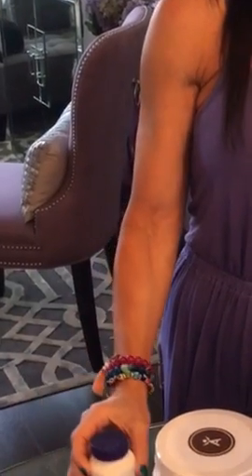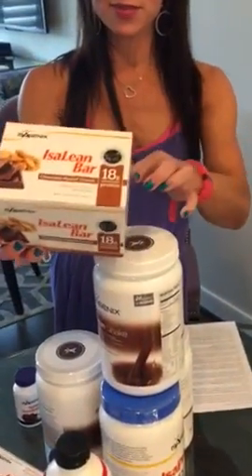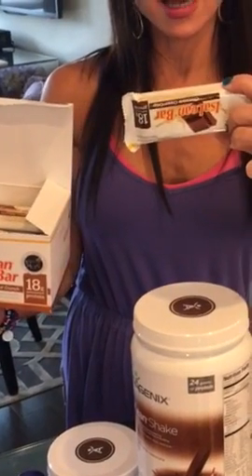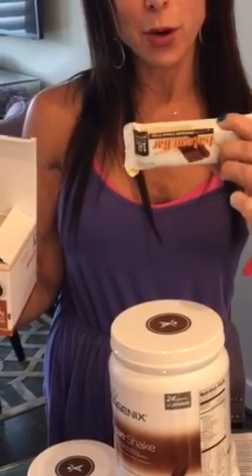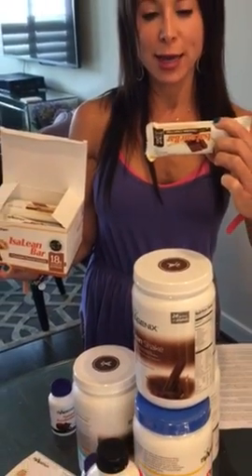Mid-morning you can have a snack. There's a whole snack list that I emailed you. Another snack option is for people who ordered the bars — you can have half of one bar as a snack. You can also have a full bar in place of a shake if you're out and about during your day.